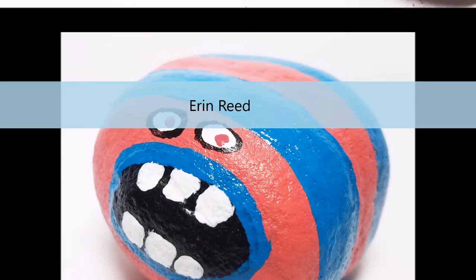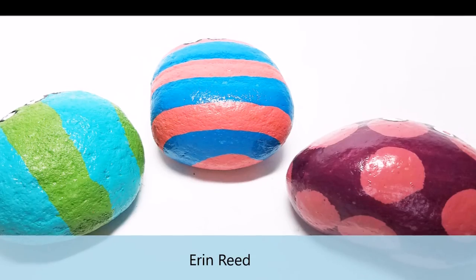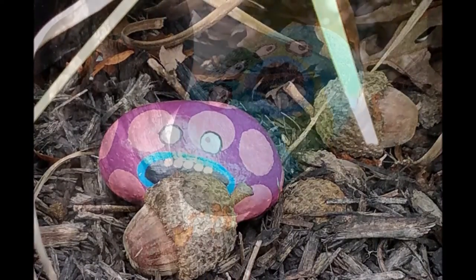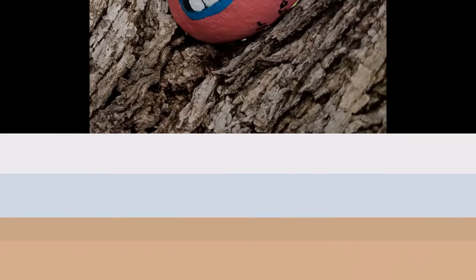First we're starting off with Erin Reed. She created three cute little rocks using the Trolls theme. She then had her kids go outside and hide them in various places — up in trees and bushes and stuff — all near playgrounds so it would be very easy. Don't forget to put on the backside: Tattered Angels Rocks.